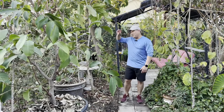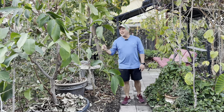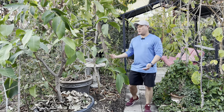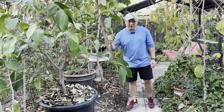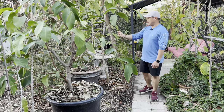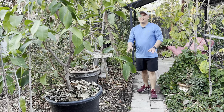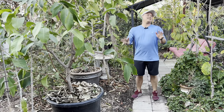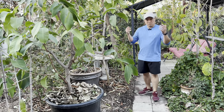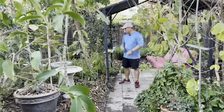That was the expensive method — buying a grafted mature mango tree and putting it in the ground. Essentially you're paying the nursery to grow it for you and ensuring the fruit tastes as good as the parent tree it was grafted from. Now let me show you an easy method. I've had basically 90% success germinating mango trees from seed — from a store-bought mango.